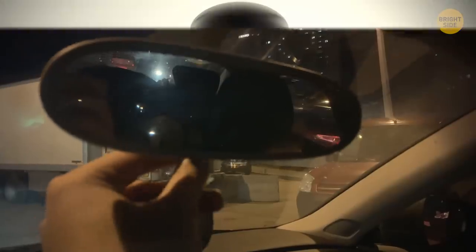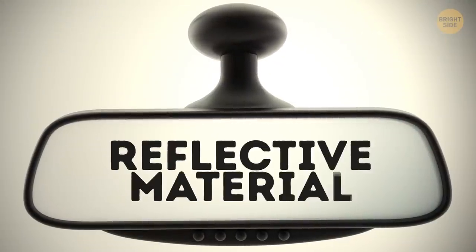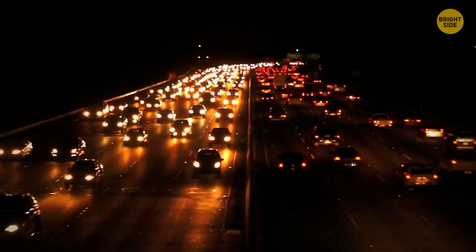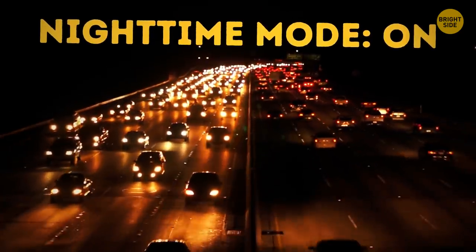The rearview mirror has a reflective material behind its glass. By flipping the tab, you change the angle of this material, dimming the lights in the mirror. The whole process is even simpler if you have a power mirror — just switch on nighttime mode.